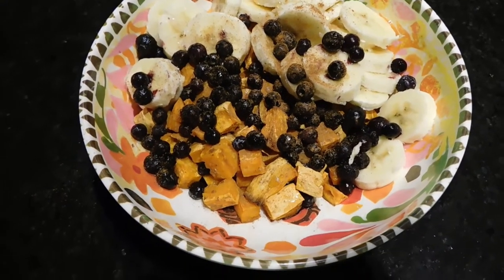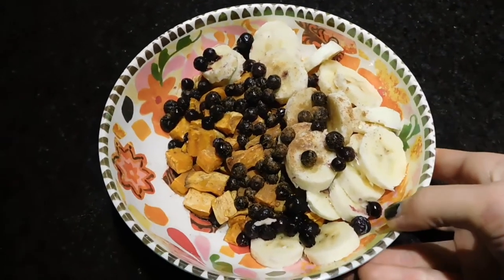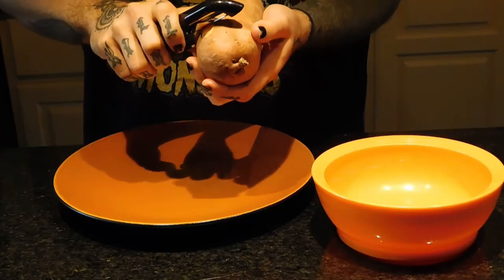Hey guys, today I am showing you a sweet potato based breakfast. It is starch solution approved if you pair it with the equivalent size in vegetables. But yeah, all carbs basically.